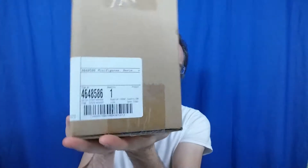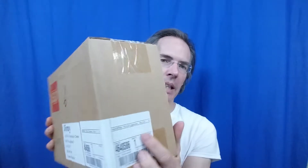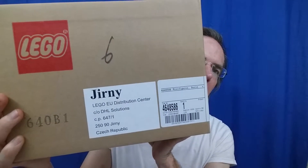Hey everybody, Joe Grissafi here. I am in the process of moving and packing up my stuff, and I found this in my closet. I'm sure some of you guys and gals out there who collect Legos could tell me what's in the box based on that label right there. I do not remember which set this is — four, six, four, eight, five, eight, six — minifigures series, and the label cuts off there. So let's open this together and see what I've got.